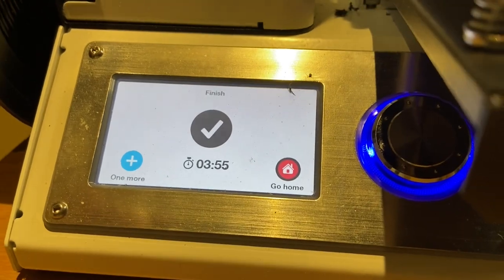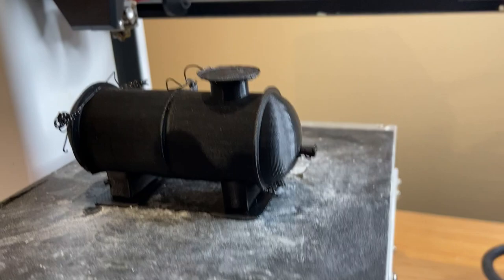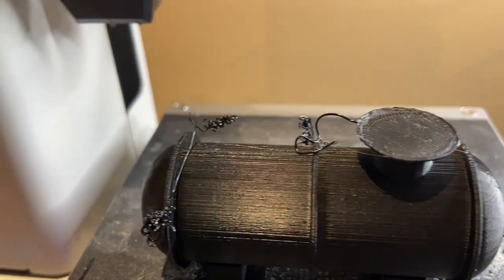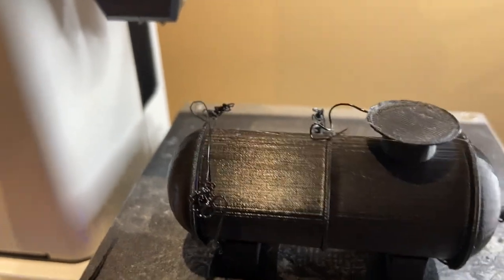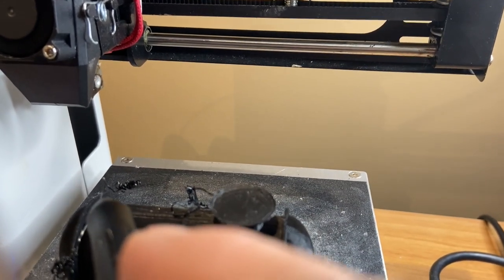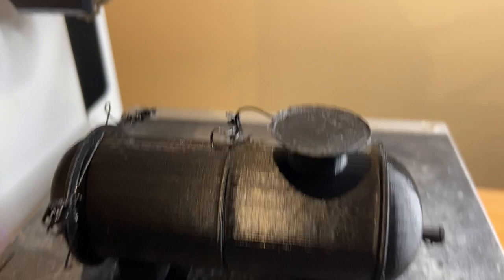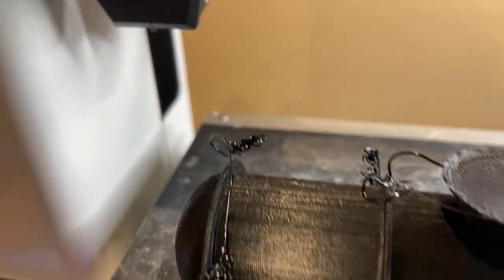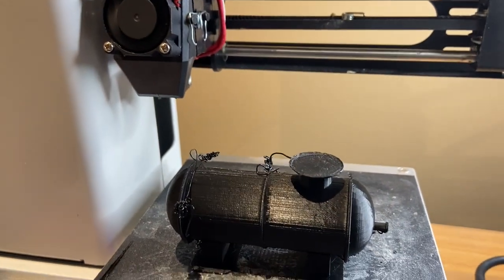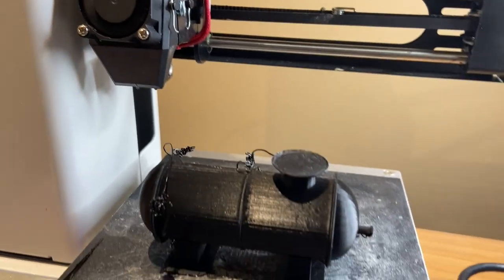It took three hours and fifty-five minutes and there we have it. Now I notice it's not perfect — I'm missing that top pipe that I had included, which should have come out here. I'm not really sure what happened to it. I'll clean it up and remove the supports so that we can have a better look.